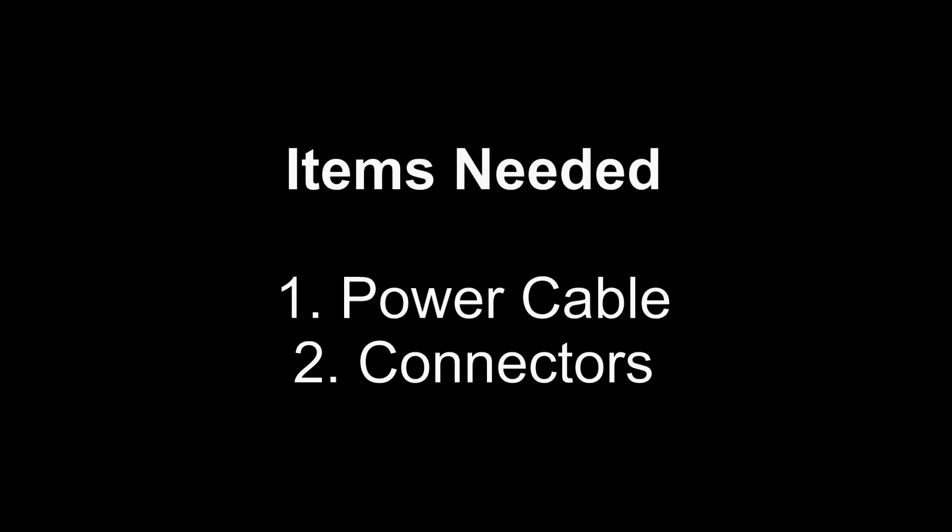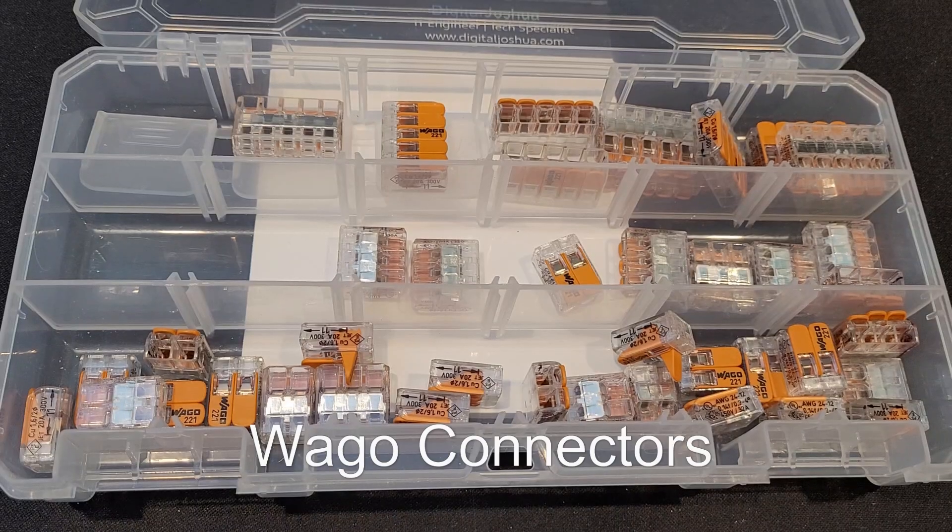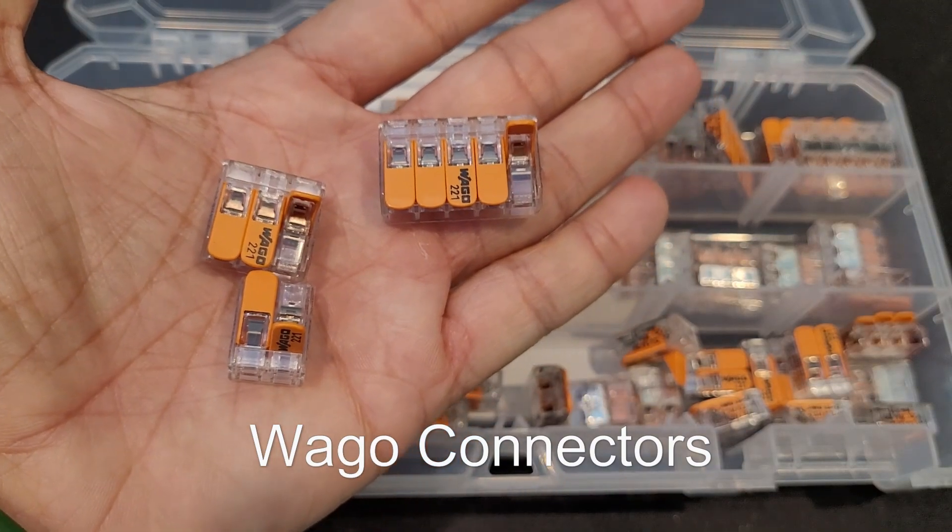You will need just two items. I prefer to use a regular computer power cable since they are everywhere and usually provide great insulation, build quality, and include a ground connection. These allow for a quick and safe connection to the devices we will test.